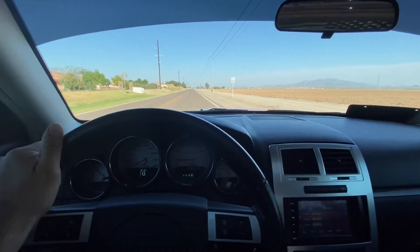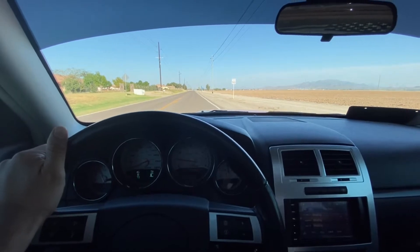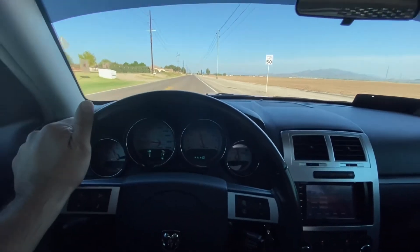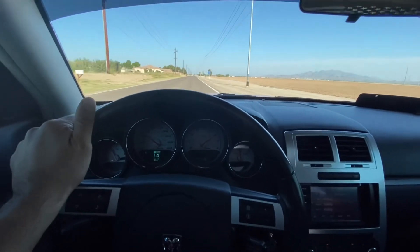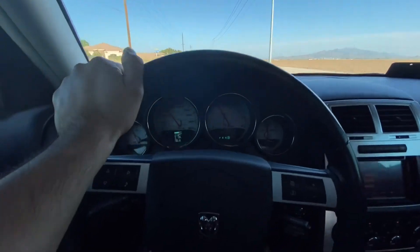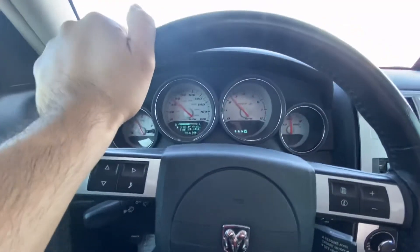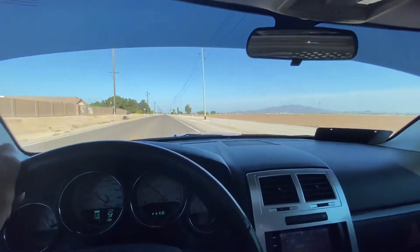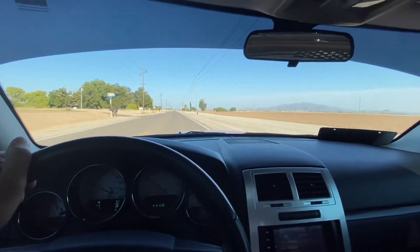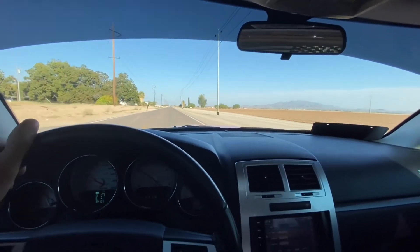Alright guys, traction control is completely on. Let's try to launch it at 1500 here — slowly ease to the pedal and go. Alright, 5.56. No wheelspin, but I did really ease into the throttle that time. Traction control is completely turned on.